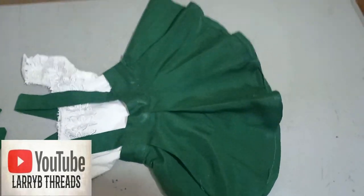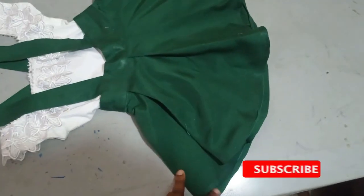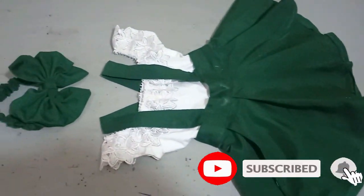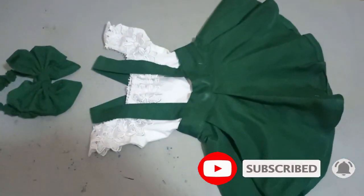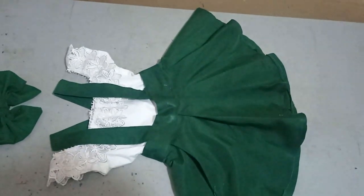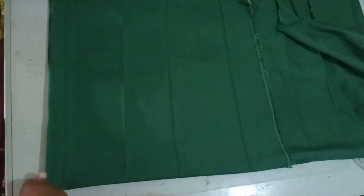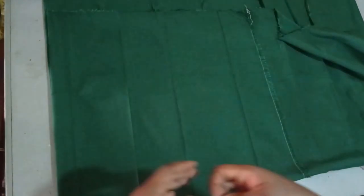Welcome back to Library Choice YouTube channel. Today we will be learning how to make this beautiful pinafore — you can also call it a down-grace. It's very simple to make. If this is what you would like to learn, kindly stay tuned to the end of the tutorial. Today we will be learning how to make a kids pinafore, or some people call it down-grace.